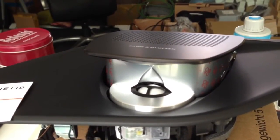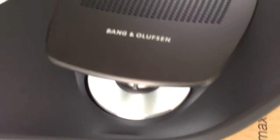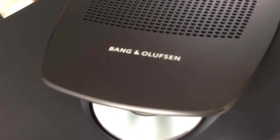But if you install the Bang & Olufsen amplifier, then it will work differently. When you turn on the sound, it will float up. If you turn off the sound, it will close.